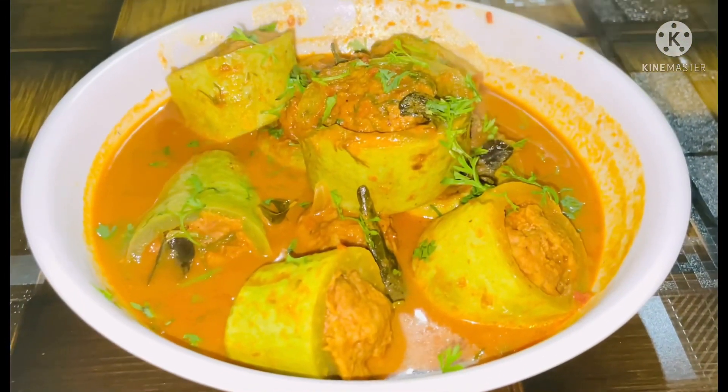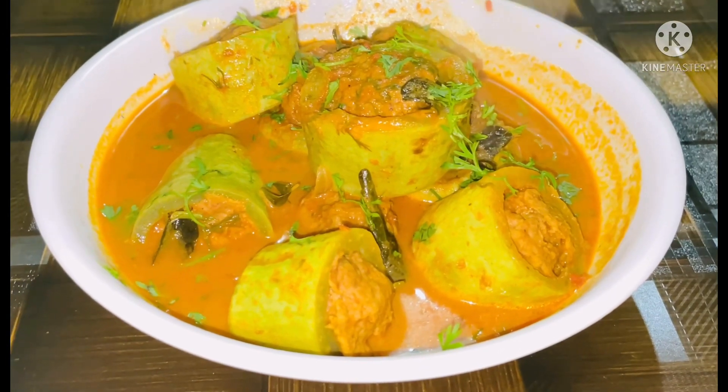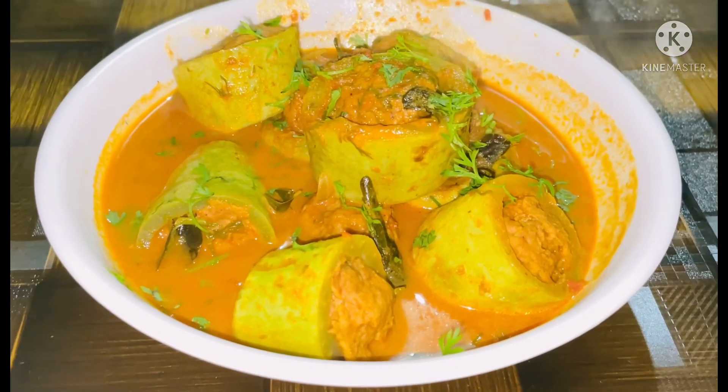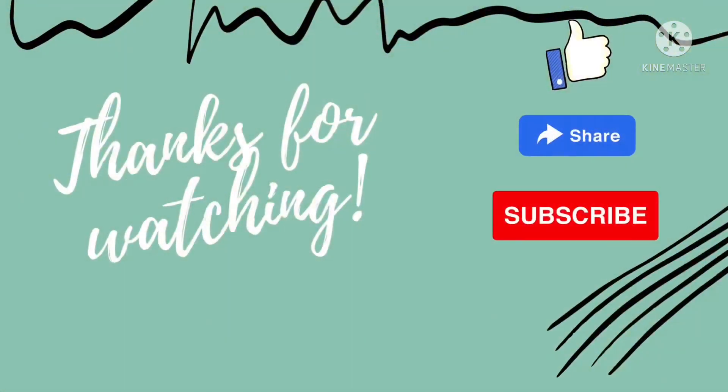Snake guard curry stuffed with mutton mince is ready. Do try it with your family. Also don't forget to like, share and subscribe to our channel. Thank you.